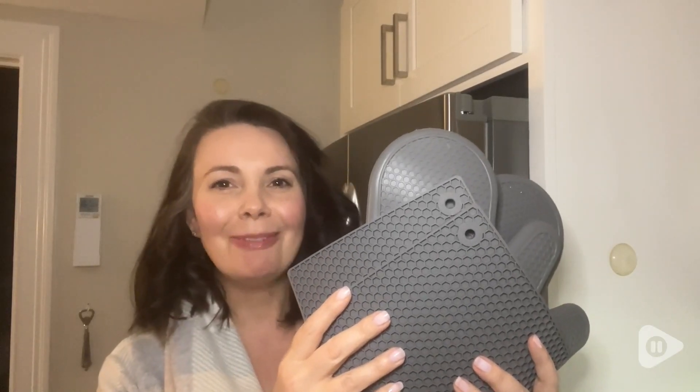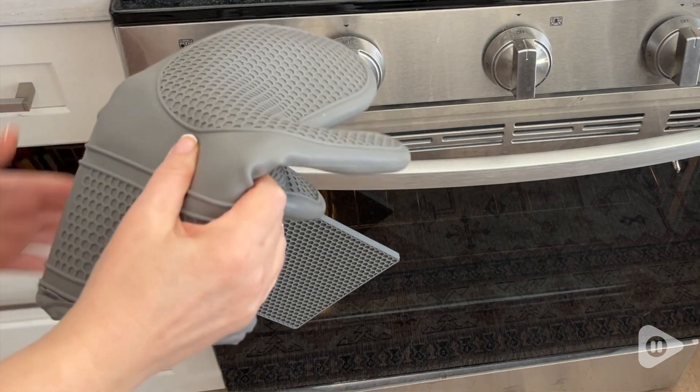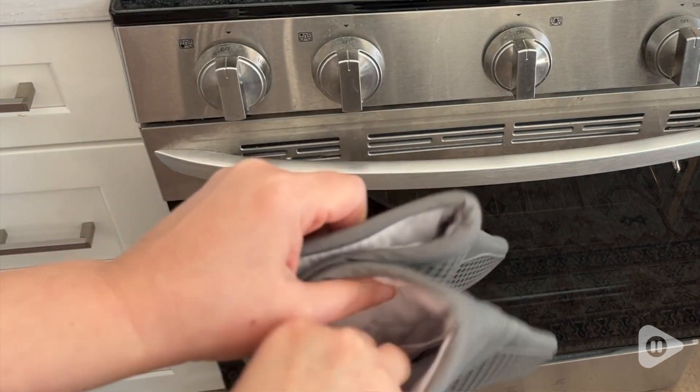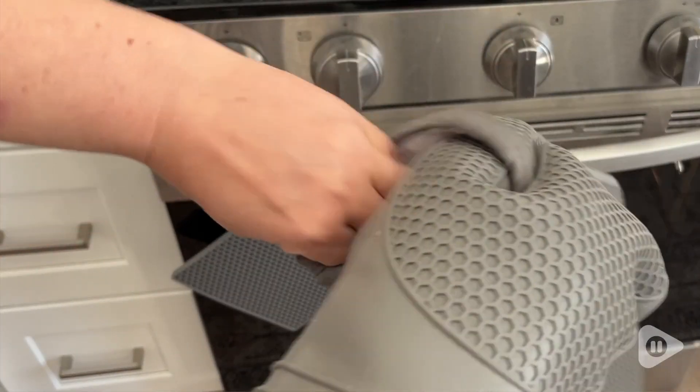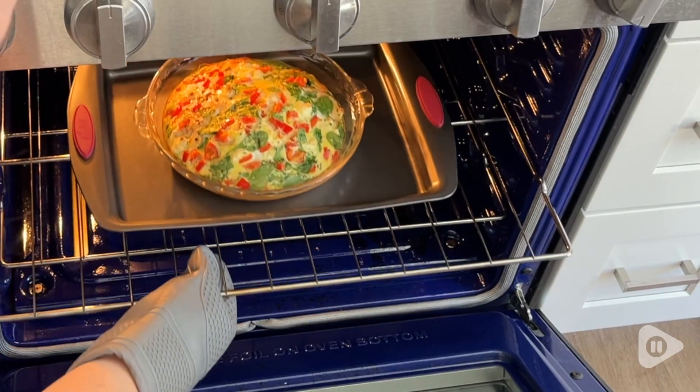Hi everyone, this is Heidi with WTI. This Gorilla Grip Oven Mitt and Trivet Set are a great way to protect my hands and surfaces from hot pots and pans.